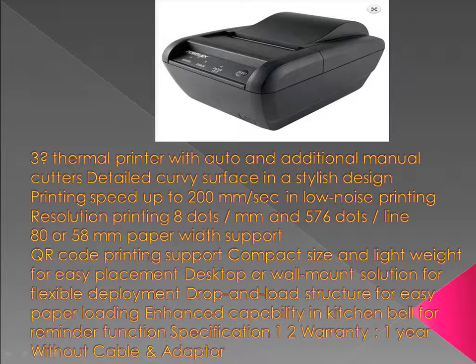Features: Thermal printer with auto and additional manual cutters. Detailed curvy surface in a stylish design. Printing speed up to 200 mm/second in low-noise printing. Resolution: 8 dots/mm and 576 dots/line.